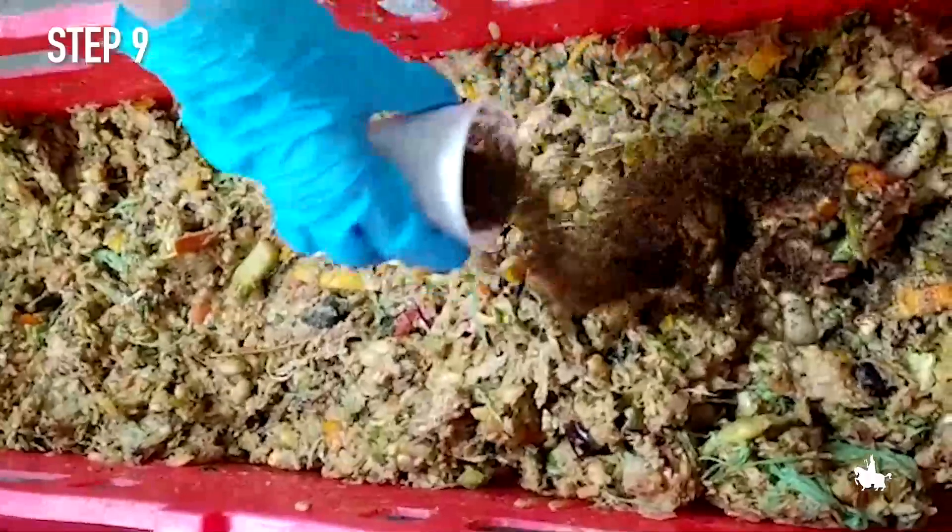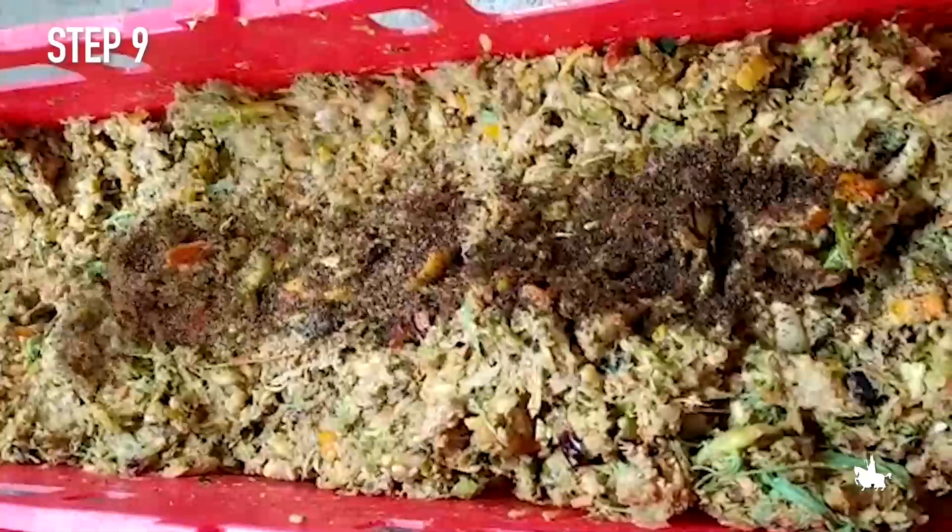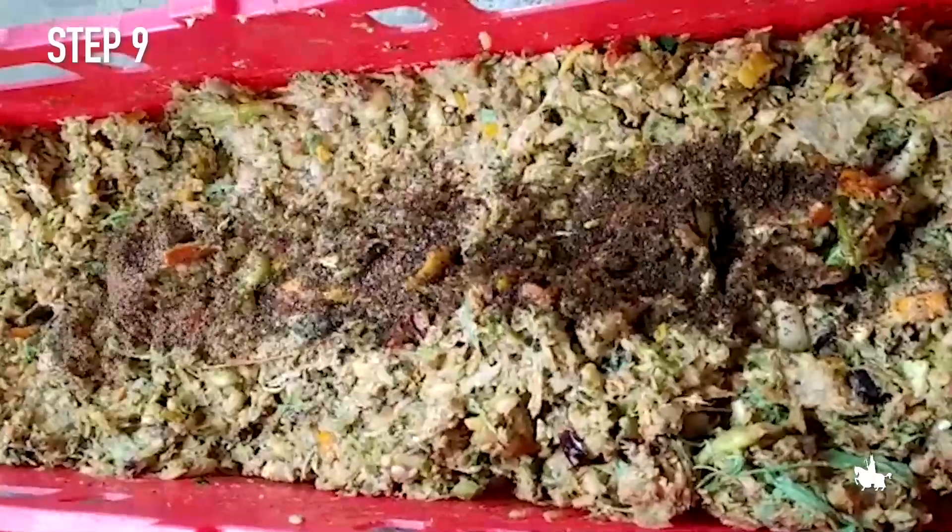Step 9. A precise quantity of larvae 5 days old, obtained by weighing, is introduced into each plastic tray.